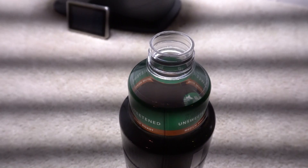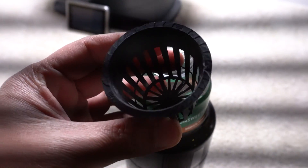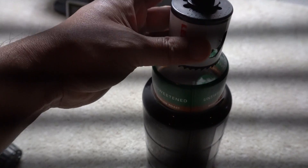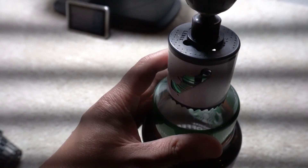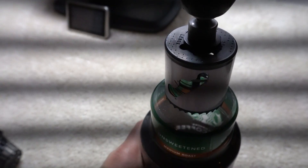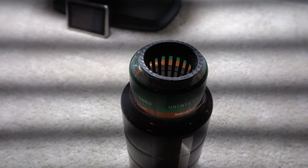Now we're going to prepare our container. I'm going to saw a hole to fit a one-and-a-half inch net cup. I'm using a 51-millimeter hole saw, which makes a perfect hole for the net cup to fit into. I usually do this in reverse because it gives the smoothest cut — do it slowly and gently force it out so you don't crack the container. As you can see, the net cup fits right on top.